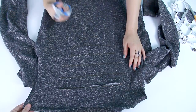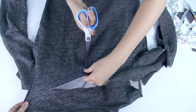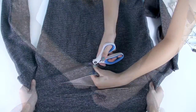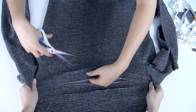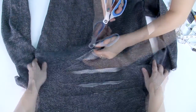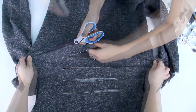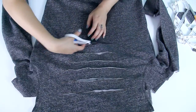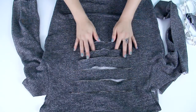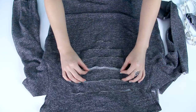You're going to cut out all of these lines, so do the same thing. You can actually reach into the slit and cut a small little slit in the next line. Now that you've cut out all the slits in the back, it should look like this. Hopefully you didn't cut into the front of your sweater. When you wash your sweater, all of the edges will curl up and give your sweater more of a distressed look.